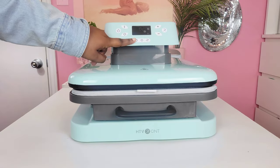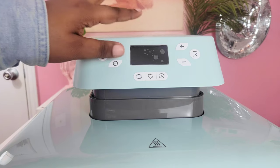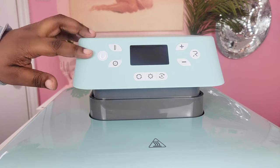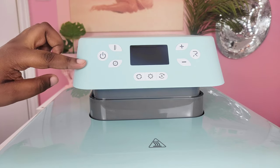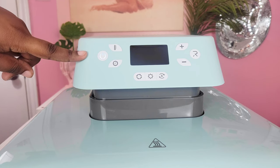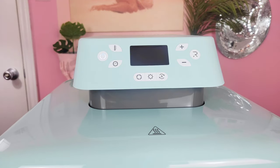Now that we've unboxed it, we're going to go ahead and test it out. I was pleasantly surprised with how everything was packaged — nothing came damaged. On the front panel of your heat press you see the on button. It's flashing white right now, which means it's plugged in but not turned on. Once you turn it on, it's going to be a solid white color.